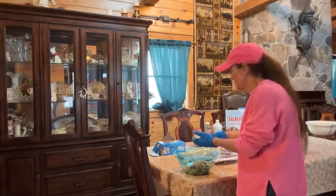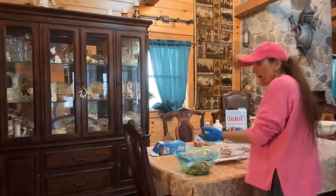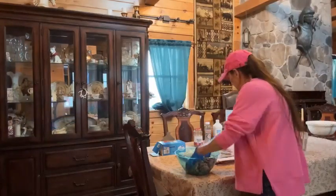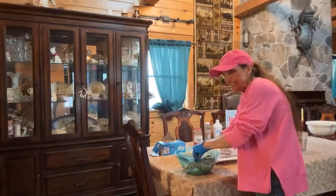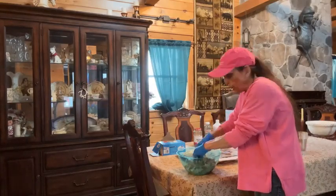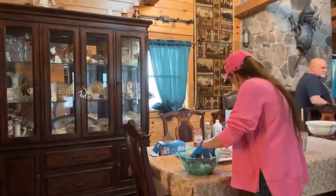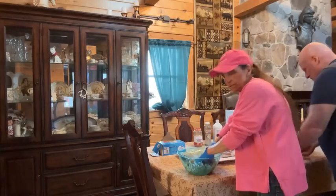I already did a whole batch. Chris is going to show you the bag. I did finally find medical grade gloves that are a little smaller for my tiny hands. Chris is going to show you — I usually put about six to a bag.